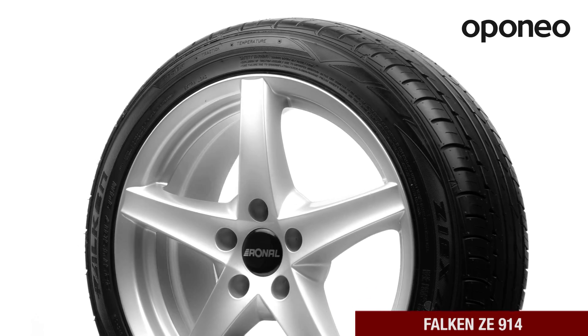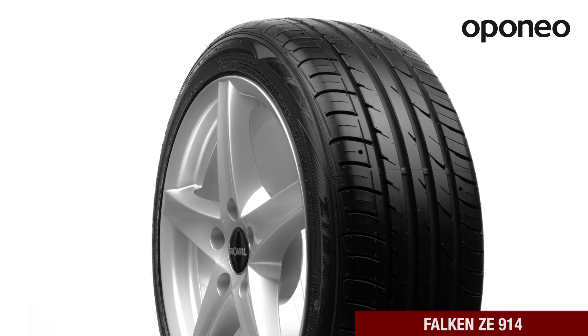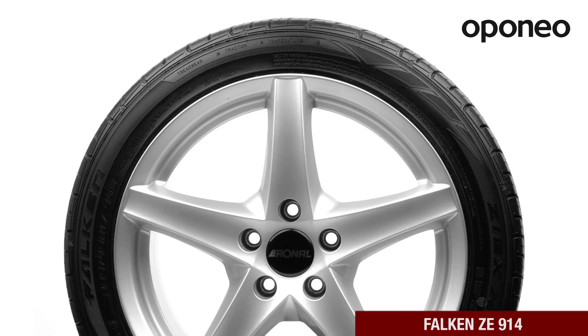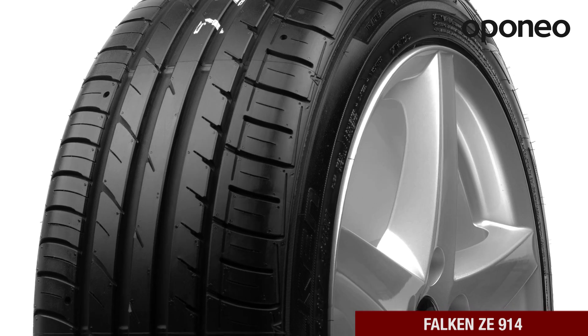Falcon Z E914 is a middle-class summer tire designed for passenger cars. If you're looking for confident driving and good comfort at an affordable price, Falcon Z E914 will meet your expectations.